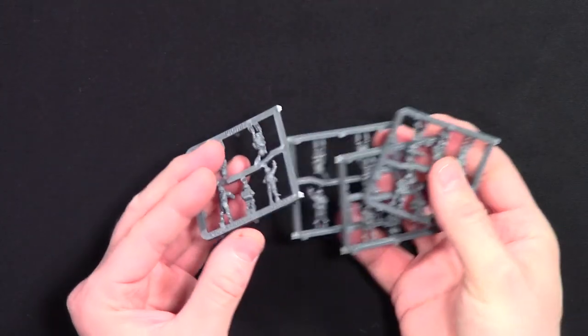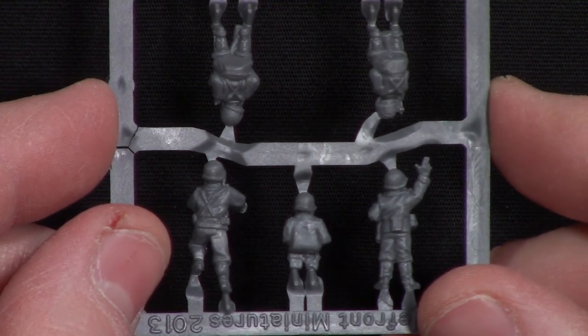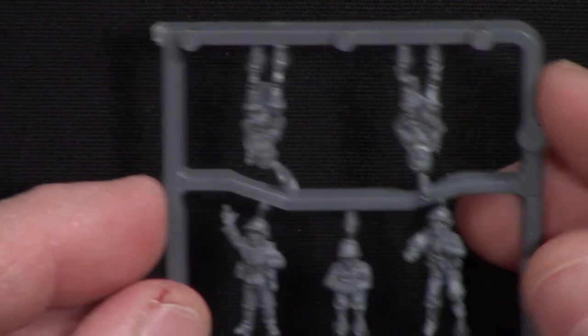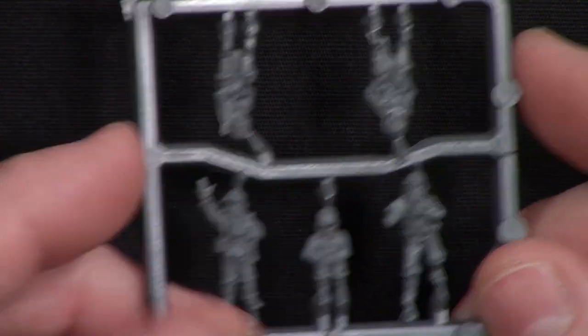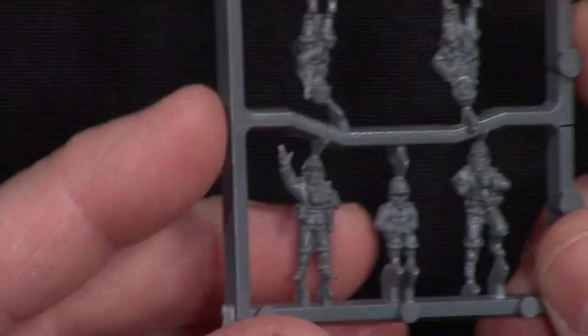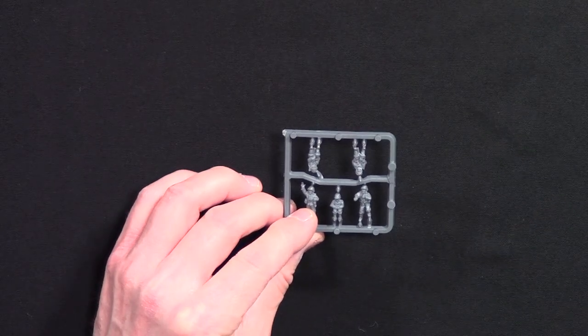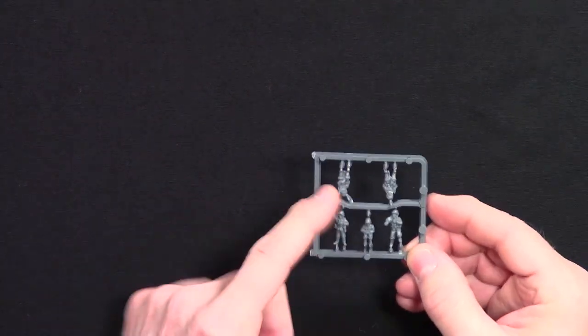We're going to look at our crew — you get four of these, so let's take a look at one of them. Here's one side — we're looking at the back side. And then the front side of the guys — some nice detail, looks like he's shouting or something. Pretty good detail. Checking — yes, they are all the same, so all four of those crew sprues are identical.